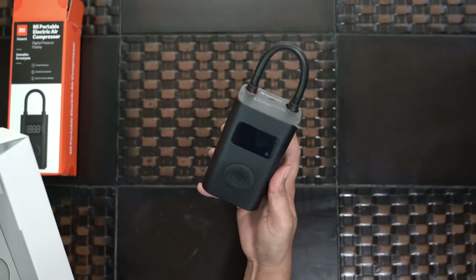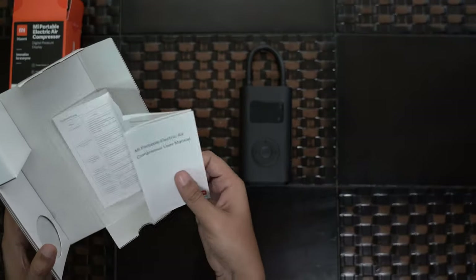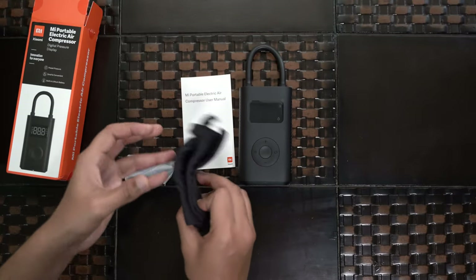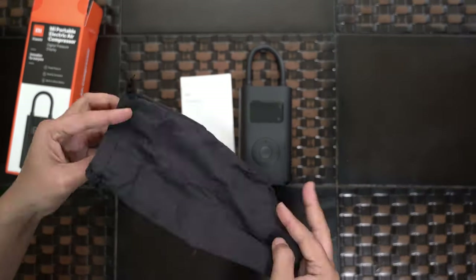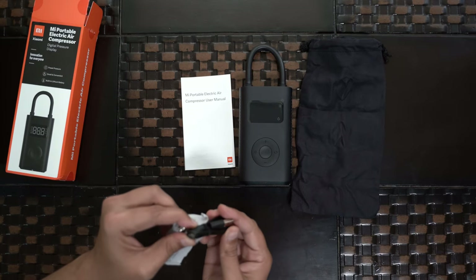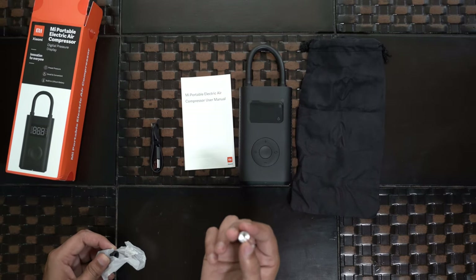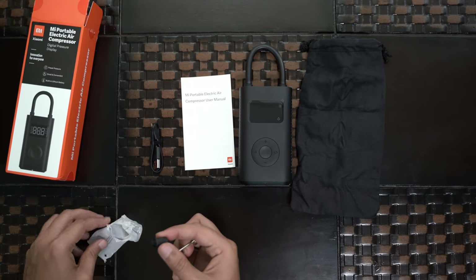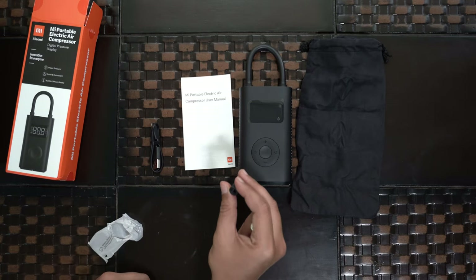It looks like a small iPad in print. It comes with a user manual, and they've given a pouch for carrying it. There's also a USB charging cable — micro USB type — and one connector you can use for filling a volleyball or similar. They also include a needle-valve type and one screw-type connector.